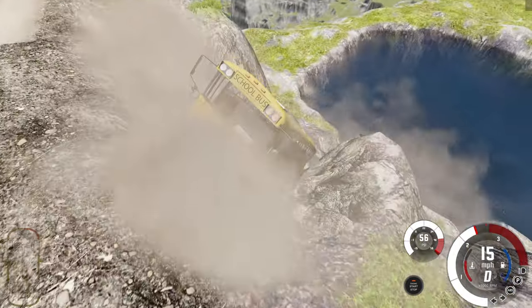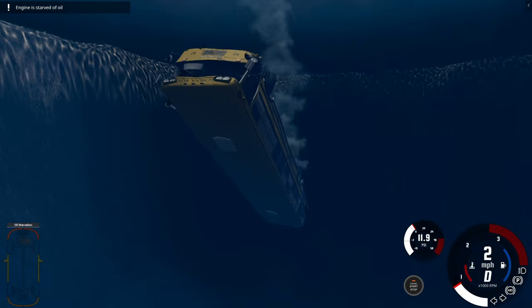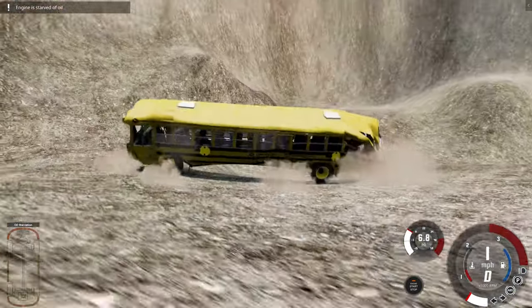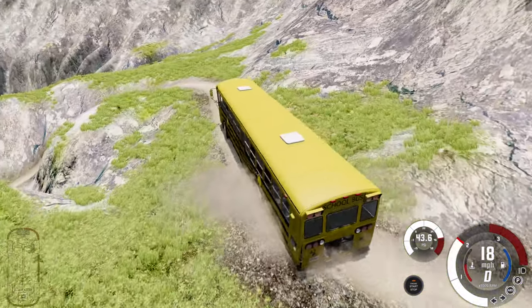You guys better be holding on. It's not that far of a fall, I guess. We're going for a swim today guys. Oh gosh — that thing sunk so fast! What in the world — we just hit — why did all the water — never mind. This is gonna be quite interesting. I'm doing this on like an Xbox controller, this would be very hard to do on a steering wheel.